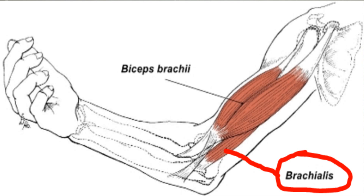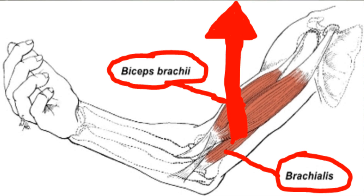Hopefully that answers the question. And if you want bigger biceps, work out your brachialis. Do curls with your palm down, because that's going to bring up your brachialis more and push your biceps up further. That's why I've got some definition there from working out not only my biceps but my brachialis as well.